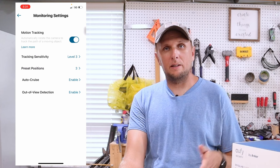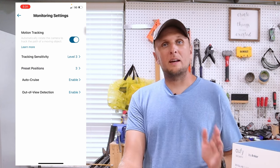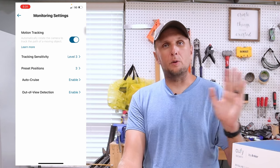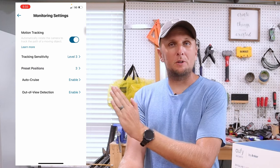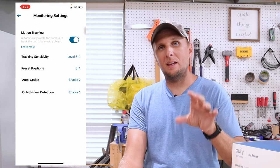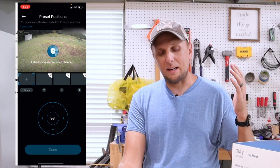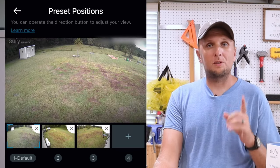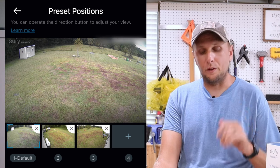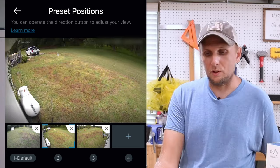Another big setting is monitoring settings. This is where you can detect motion in any of the directions you set, and once it detects motion the camera will follow that person or whatever set off the motion — anywhere it goes as long as it's within the viewing range of the camera. You can change the sensitivity of how sensitive that tracking is. Another cool feature is you can set up preset positions of your yard so you can quickly pan to each one and the camera knows which areas to monitor.